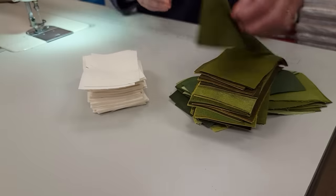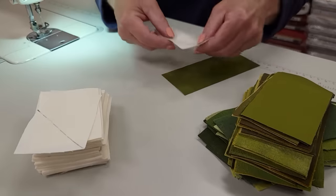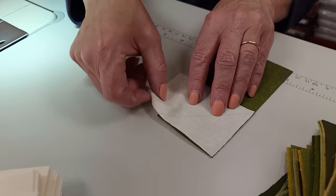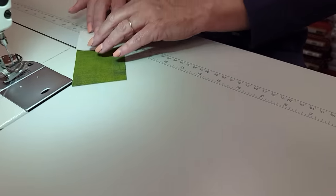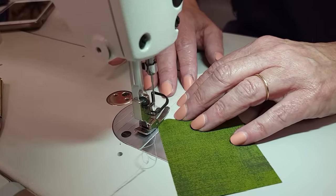I'm at the sewing machine with my jelly roll pieces and my marked backgrounds. We're going to match up the two outer edges, and this line right here will be coming right to the corner. We're going to stitch right along the sewn line, or maybe a little bit to the outside of the sewn line.